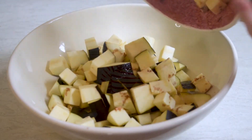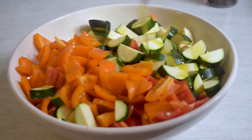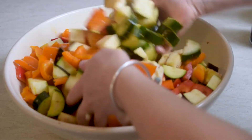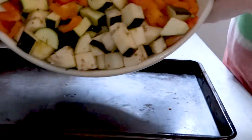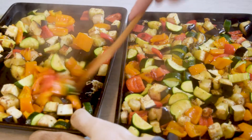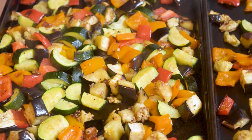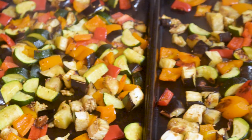For my roast veggies, I'll preheat the oven to 425 degrees and then combine a large chopped eggplant, chopped zucchini, and chopped colorful bell peppers. Mix everything together with a good few tablespoons of olive oil and lots of salt and pepper. Divide onto two baking sheets and then roast for around 30 minutes, stirring halfway through. Roasting the veggies will really bring out their sweetness, which will balance perfectly with the savory tofu ricotta.